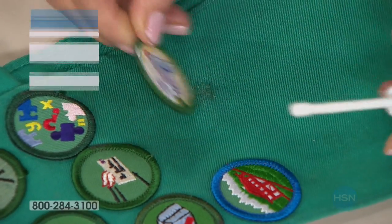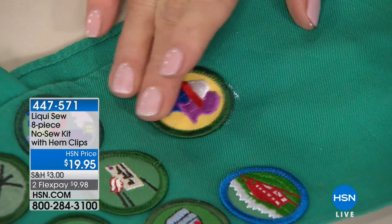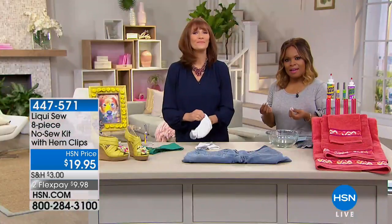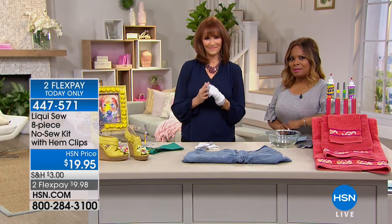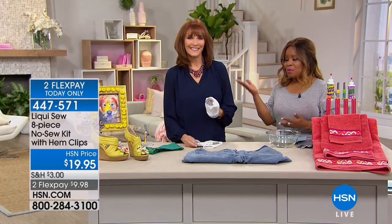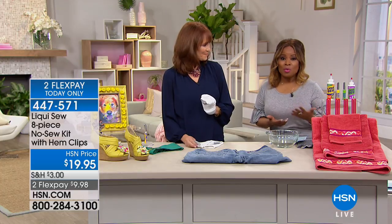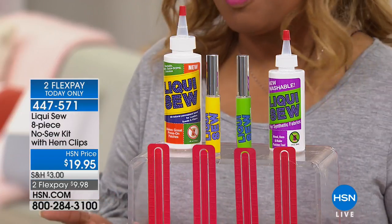Do you have a Girl Scout or Boy Scout in your life? Have you seen some of the cool little embroidery patches you can buy in stores? We are demonstrating that you can add any patch, hem any pant, and you don't have to pull out needle and thread. We are going to be offering you Liquifix. I'm Marlo. This is Vonnebel — Vonnebel Sherman, one of our guest experts in home and organization. Give us a call if this product is one of your favorites.